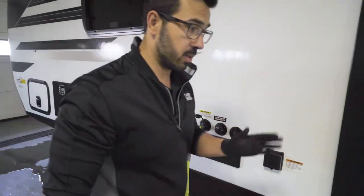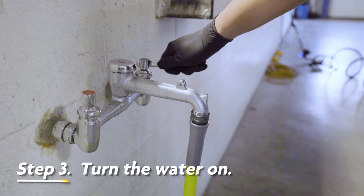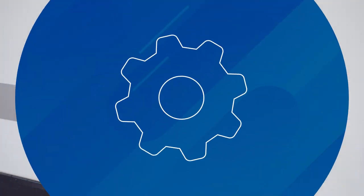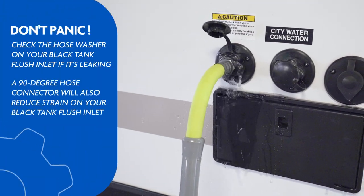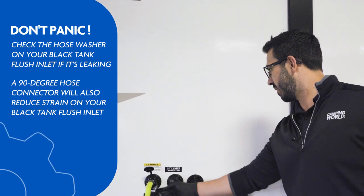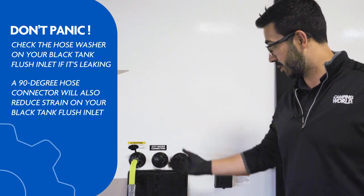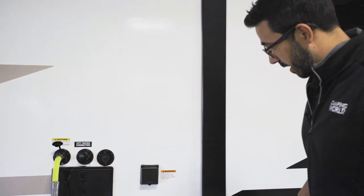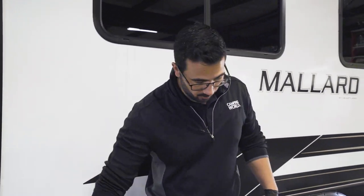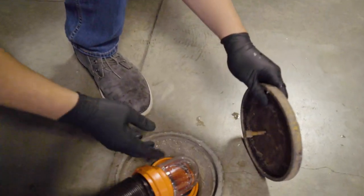Once you have that all hooked up, we're simply going to turn the water on, making sure that our valves remain open. You'll see something like this — the black tank flush. There's a little bit of overflow there sometimes. You only have to have it running two or three minutes. You can tighten it up even more and you won't get quite as much water coming out, but then it just makes it that much harder to undo. The important thing is that once it starts flowing, the sprayers in the black tank are washing everything out, and we're going to let that run for about two to three minutes until you see that it runs clear.